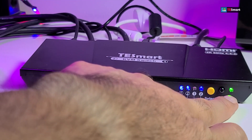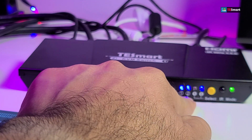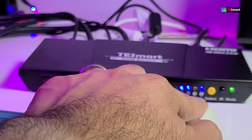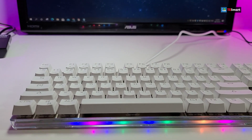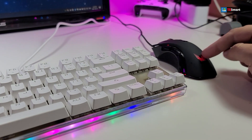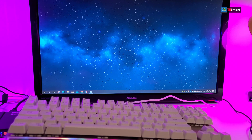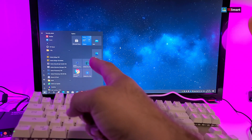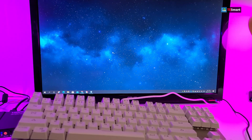You can see the power is on for the KVM switch and number one and number two are online — that means both computers are online. This is where you will be able to switch between the first and second computer. Our keyboard is turned on and same with our mouse — the light is on, meaning it is working. If I move the mouse on the computer, you can see it works. If I press the Windows button, you can see Windows came up — that's how easy it is.